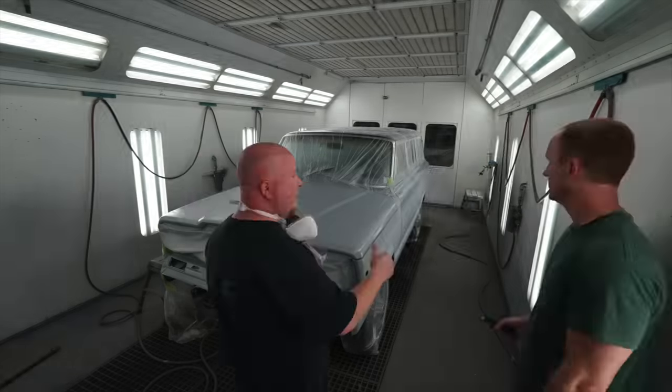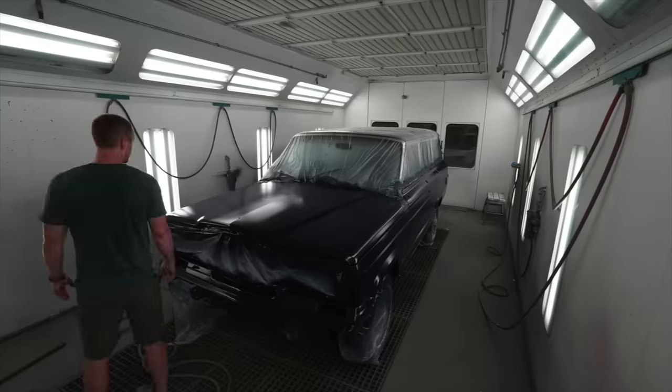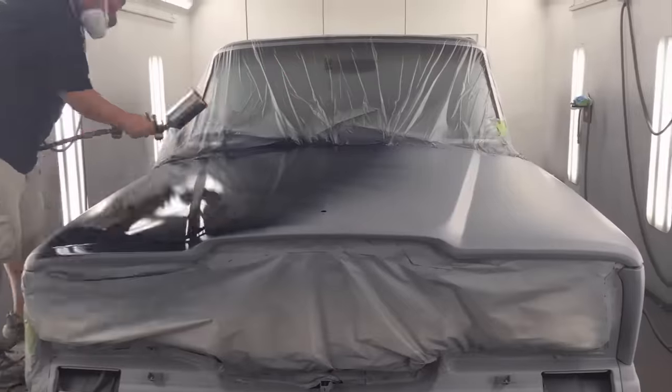I wanted to go with the original blue, and we took it from dull and dingy to sleek and shiny — that thing looks super clean when it came out of the paint booth. We let the paint dry for about 48 hours and then got the vinyl stickers and slapped them up on the side.